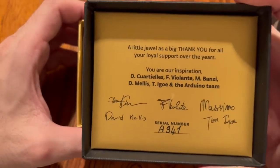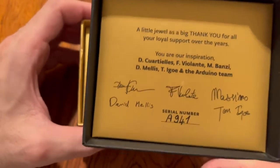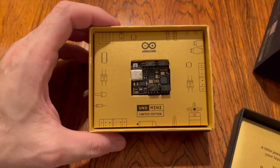Honestly, I don't know how many units there are going to be, but I have number A941. Get yours before they run out of them.